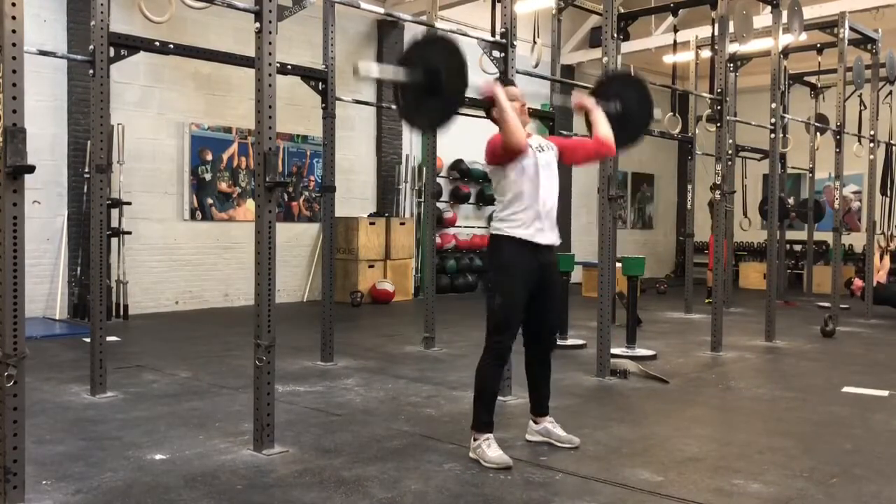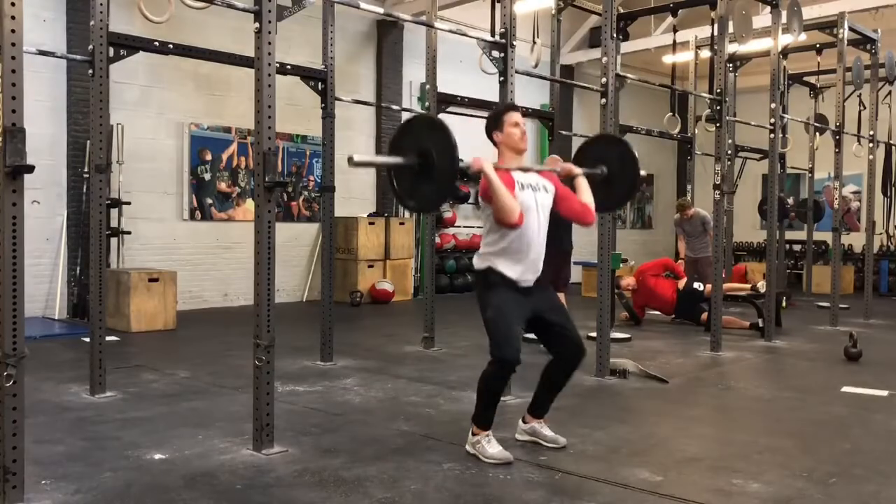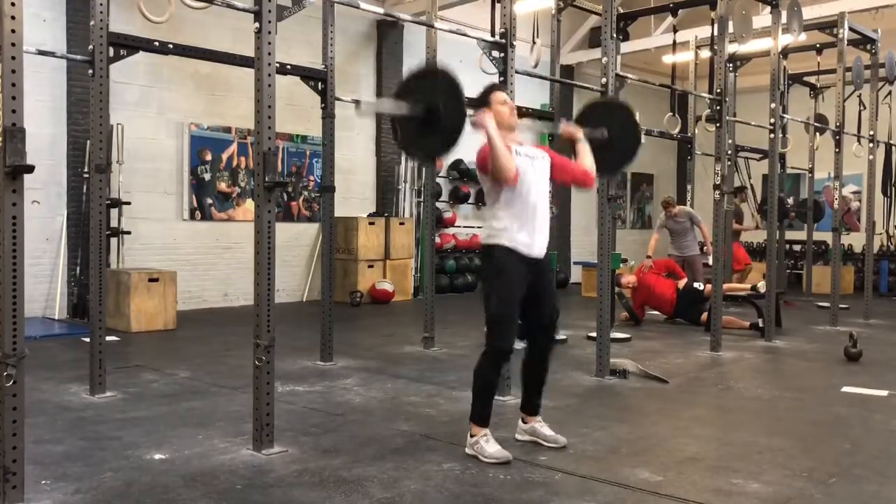Scaling this workout, you'll be able to use the push press instead of the thruster. The same rules apply — the barbell must be locked out overhead in order to count the rep.